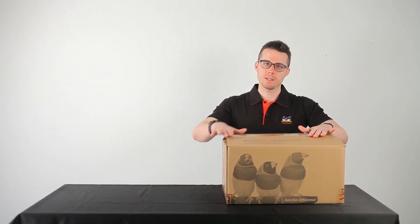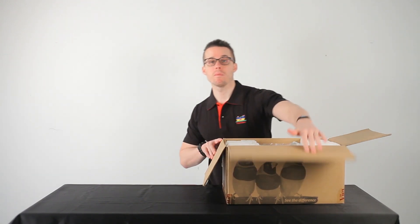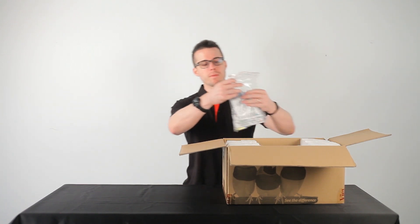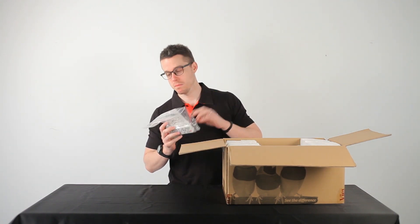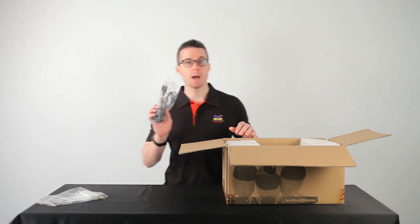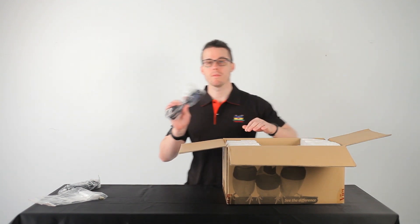So when you get it, it'll be in a box similar to this one. And when you open it up, you have many important items. First off, you have a remote, some batteries, a quick start guide. Next up, you'll find yourself a power cord, as well as a VGA connector.